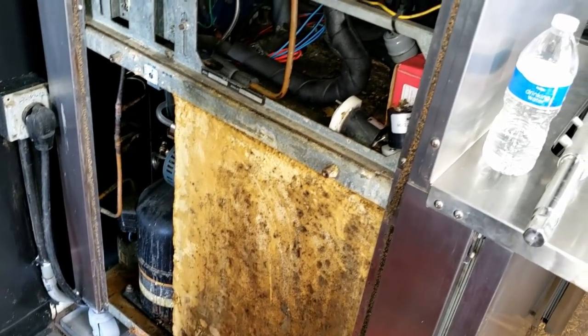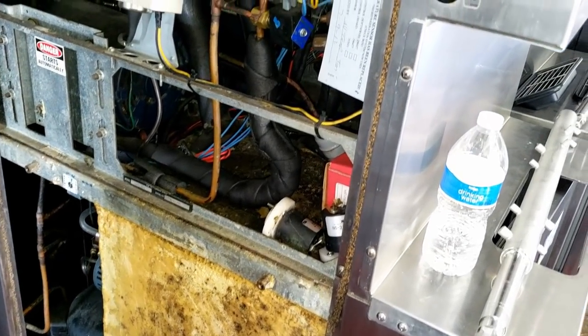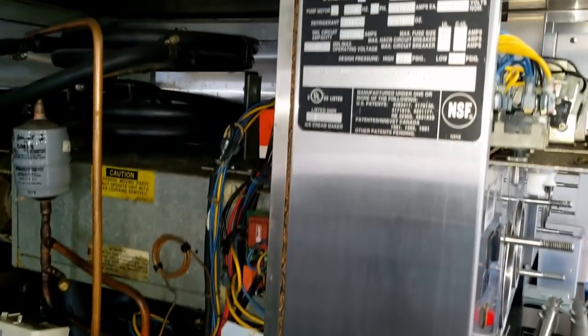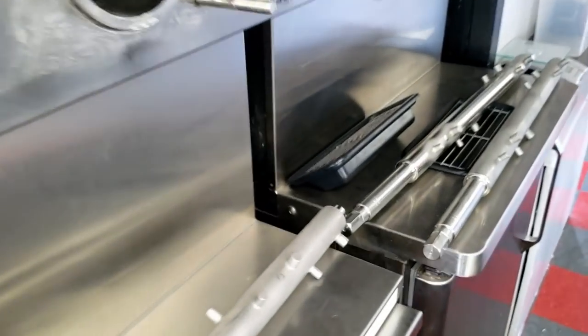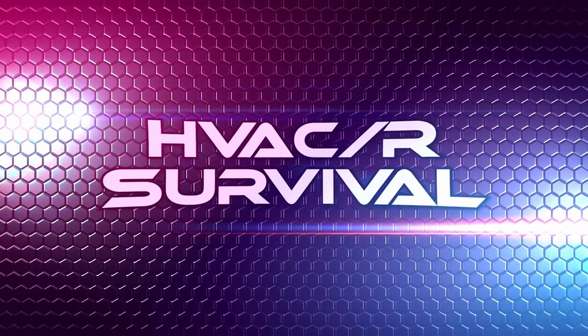That's about it — this old beast here, I'd have to look up the date, but this thing's old and still going great. That's about it for this one, guys. Close this one out.